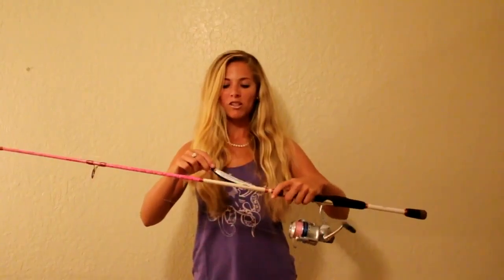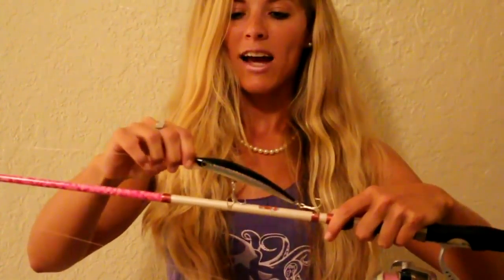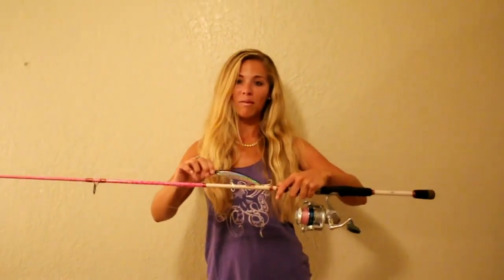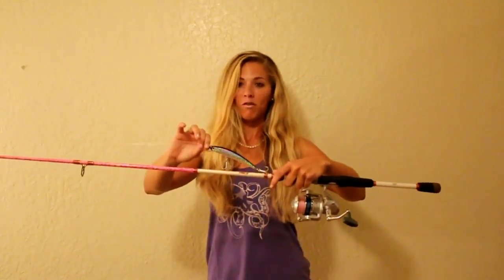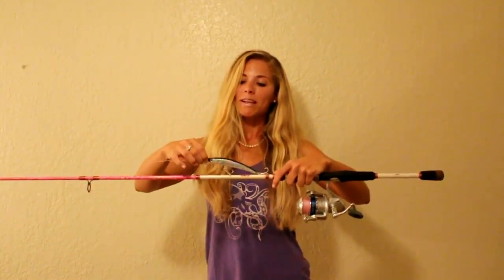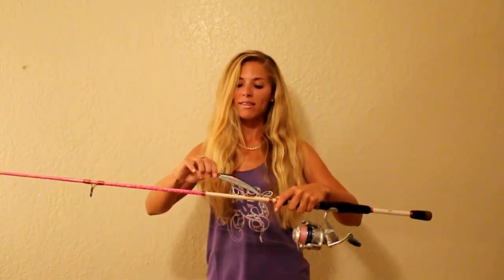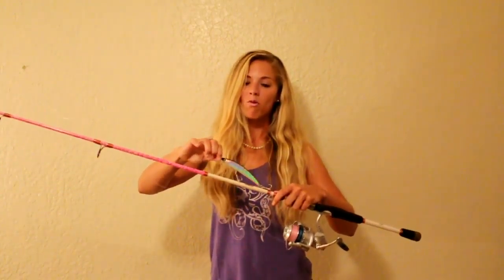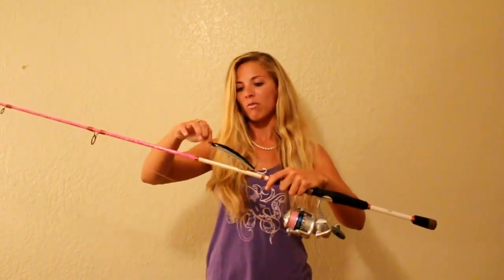The lure that we were using to catch all these snook was actually a Yozuri floating crystal minnow. The size basically just depends on the size of the bait and the mullet that are out and about at the time of year wherever you're fishing. The size we were using over the weekend was the 130mm — make sure you get the 130s, they also have 110s and 80s. They have all different colors and all of them will work. This was the exact lure I was using this past weekend: black on silver.